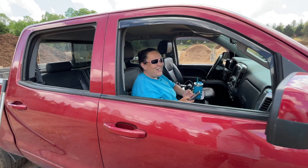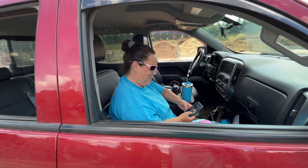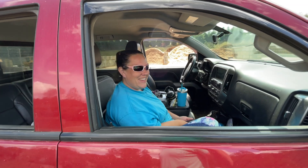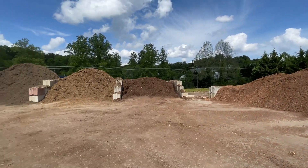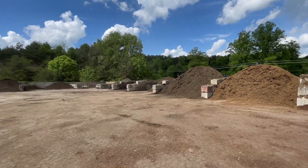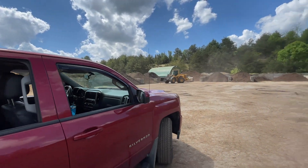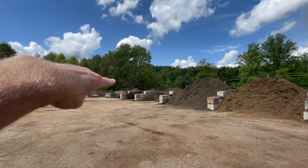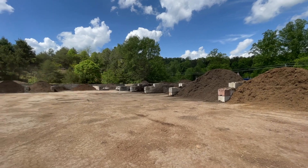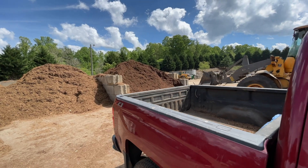Good morning Rachel! We're in the mulch yard as you guys can see - look at all the beautiful mulch. Still no mini pine bark nuggets. We're getting double ground pine, that's our number one mulch of choice. Our second choice would be hardwood - double ground oak. But we are getting this today, that's our first choice.